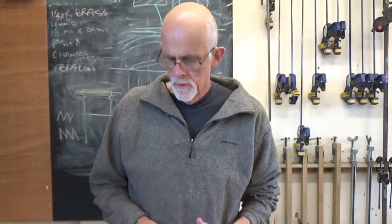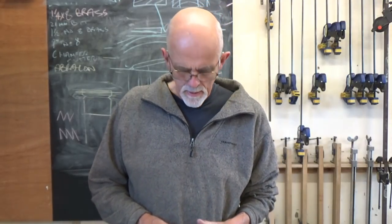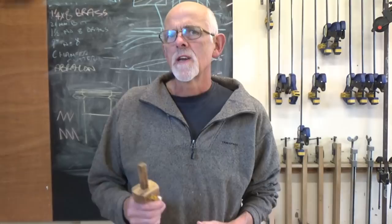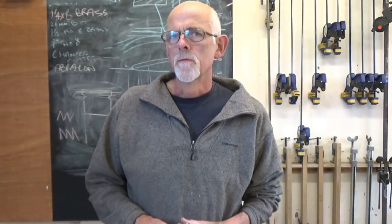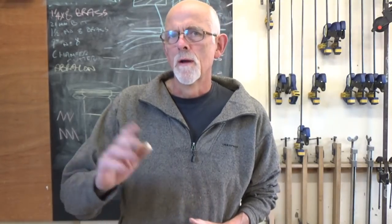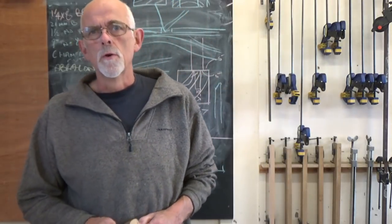The marking gauge is a very simple tool used quite a lot in hand woodwork. I've mentioned it a few times in some of my jointing videos, and it's also used for marking out and dimensioning pieces by hand. It can be quite a tricky tool for people new to woodwork to get the hang of, so I thought I'd give you a few tips on how to control your marking gauge.